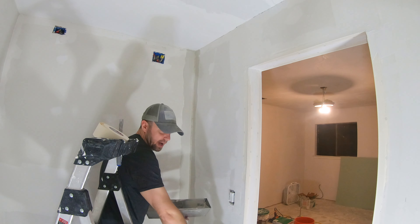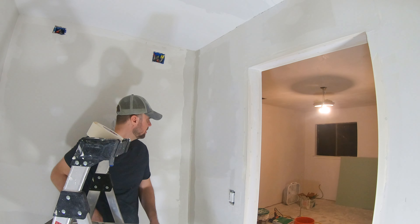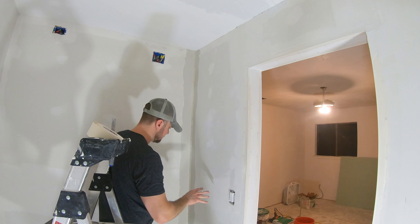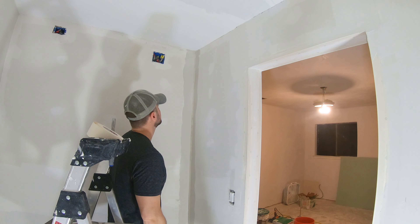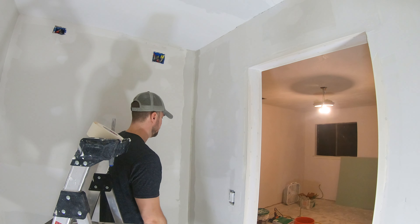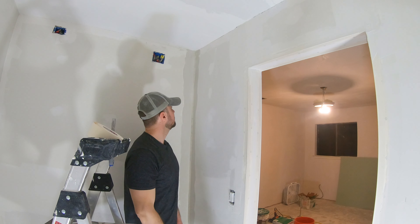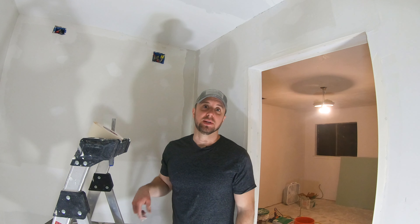I'll probably come back and do another coat in these corners. I've got one coat on this side — I'll probably come back the next day, do the other side, maybe give it a quick sand. And then if I really need a little touch-up or a whole new coat, I'll probably do that. But that's basically how you do it. I'm going to let this dry overnight, then come back tomorrow, do the other side, and maybe a little bit of sanding — it should be a pretty crisp corner to finish up. If you like this content, be sure to like and subscribe, and I'll see you in the next video.